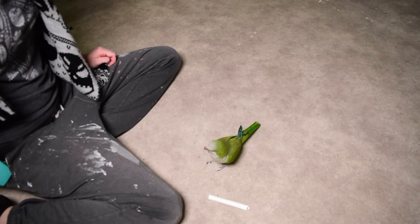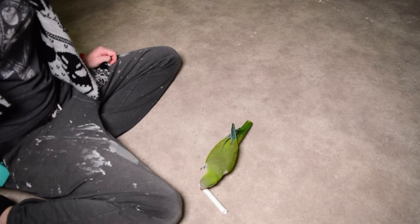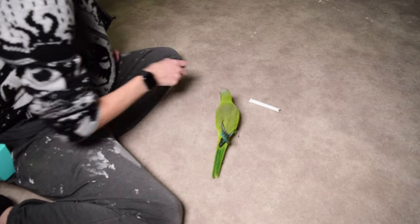Toto is getting very good at picking up this object, but my goal was to make him hold onto it a little bit longer. So I have to start shifting my criteria here. Right now my criteria has just been for him to touch it, maybe pick it up. Now I need to make sure I'm waiting for him to hold it in his beak a little bit longer.